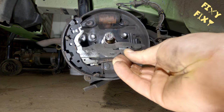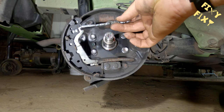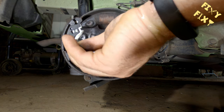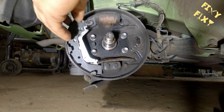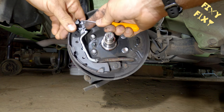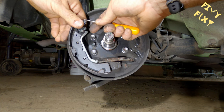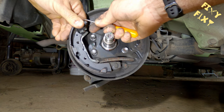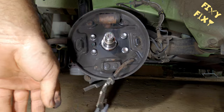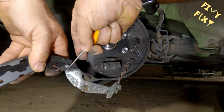After that spring is removed, the adjuster just comes out just like that. That lever arm and a little bit of spring and cable there attached to that last shoe — that is your emergency brake lever and emergency brake cable. There's a C-clip holding that shoe to the emergency brake lever. Once that's undone, the last old shoe is out, and then we're going to clean up, grease, and reassemble.